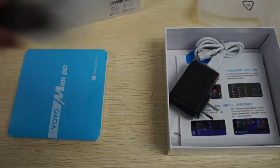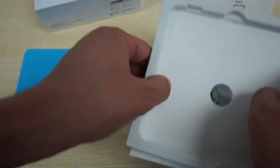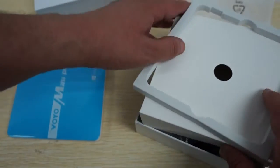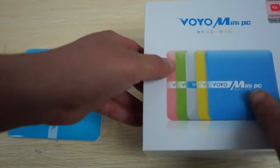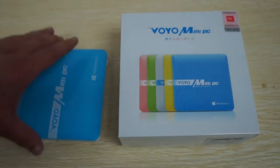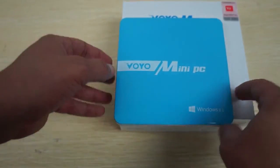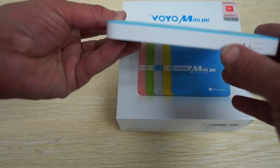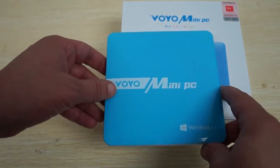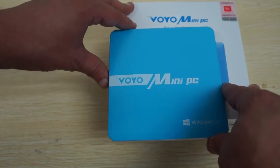So again, this comes in both white or blue right now — the other colors have not been released. Make sure to check us out on dealsprime.com and do a search for Voyo Mini PC, or go under the navigation bar for Mini PC under Windows. One cool thing about this is it's not too big — it's not quite pocket size, but it's a lot thinner and lighter than a lot of other Windows Mini PCs out there. Remember to like our video, subscribe, and thanks for watching.